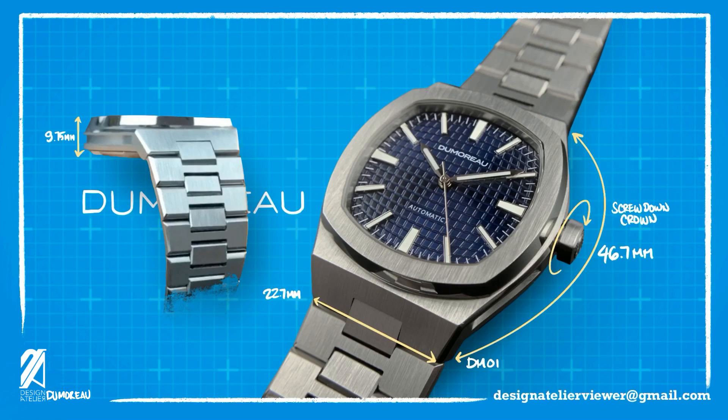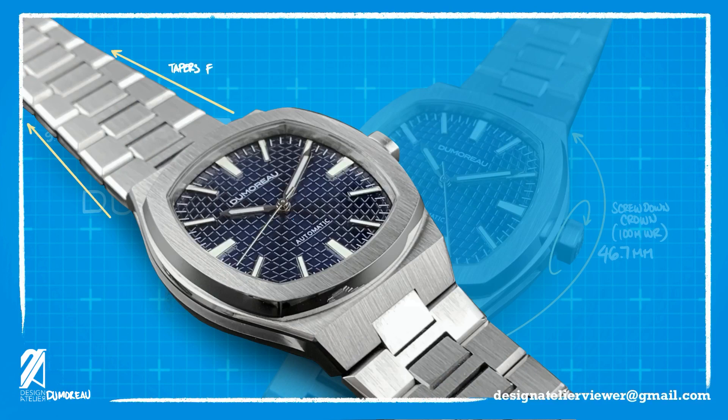The crown is screwed down, so there is a significant water resistance of 100m for a sporty dress watch. Going down to the bracelet, it has a very pronounced taper from 22mm to 16mm. This is another classical design aesthetic that aids in the wearability of the watch.